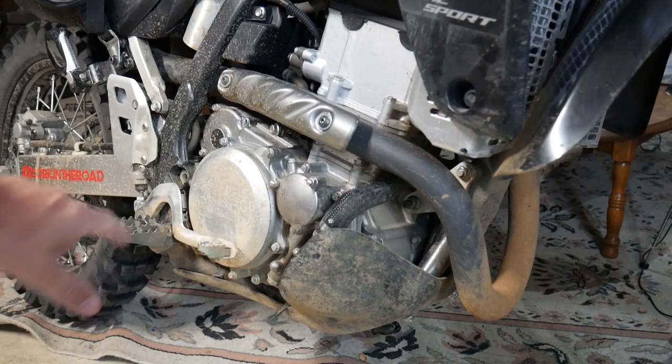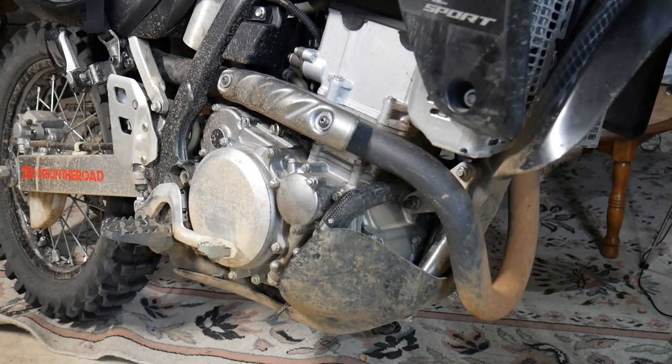These are the IMS Racing super stock foot pegs — the same pegs I had on the CRF250L. The stock foot pegs on the DRZ400 are woefully inadequate, they're too narrow. It is nice to have a much wider base like this. I've been very pleased with these on both bikes and they're the least expensive option. Definitely a worthwhile upgrade if you're spending any time standing up, which you should be, because that's the point of riding a DRZ — to do it off-road, and when you're off-road you gotta stand up.